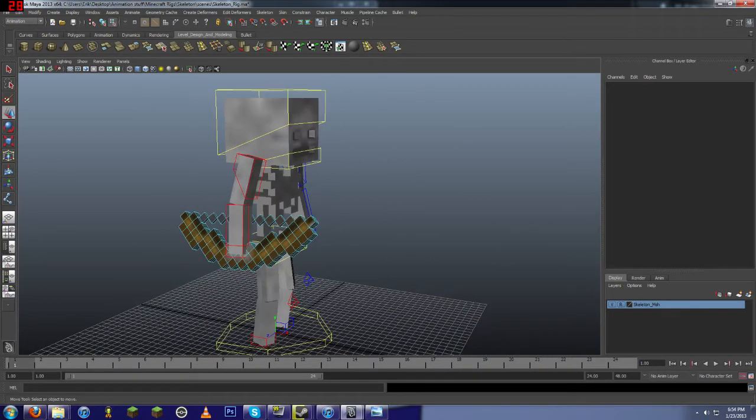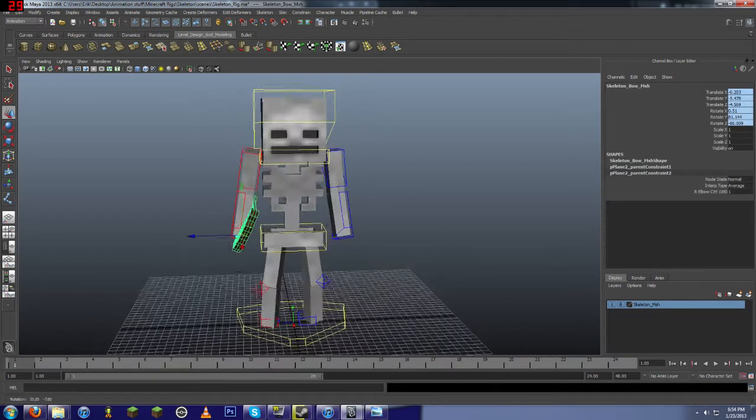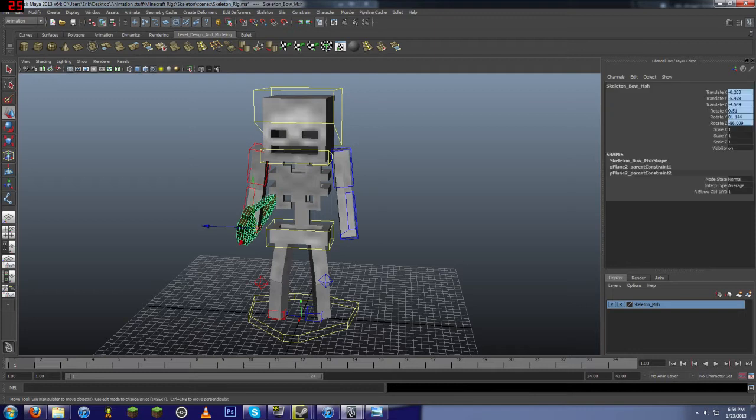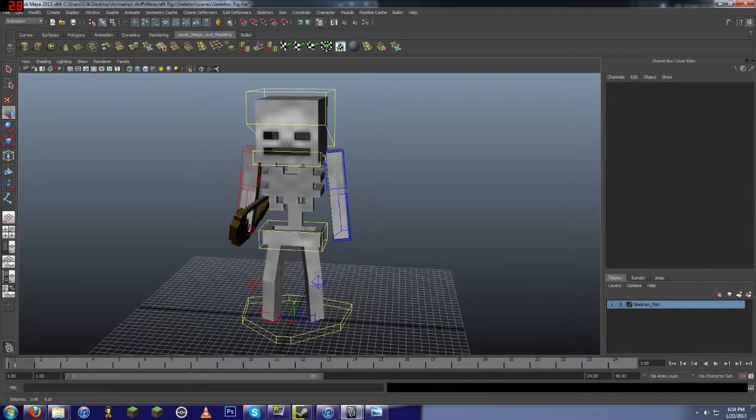It's got a bow, although it's not the greatest. What I really wanted to do when I added in the bow was add a control over here so that you could set its pullback. That would have been really easy to do, but it would have just been quite time consuming. I don't have the time.